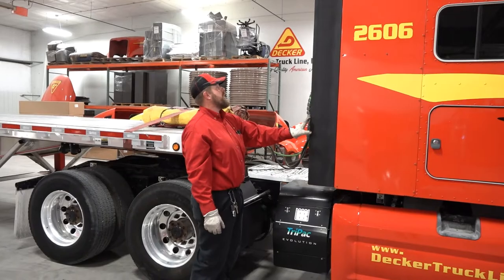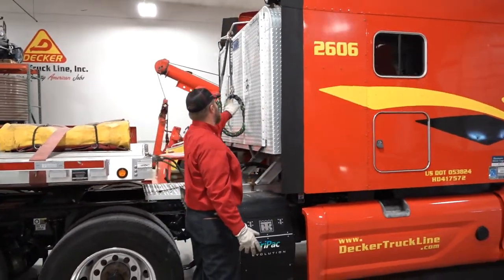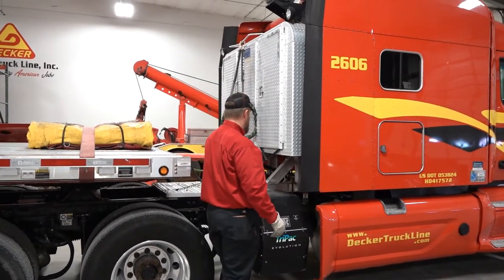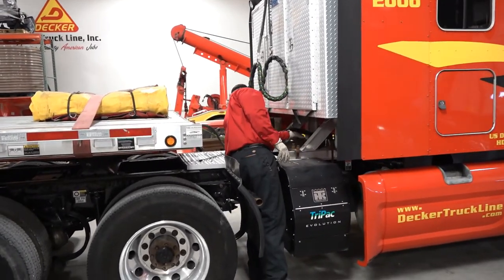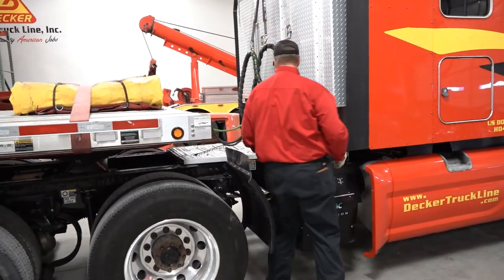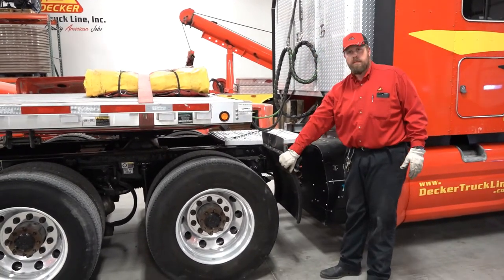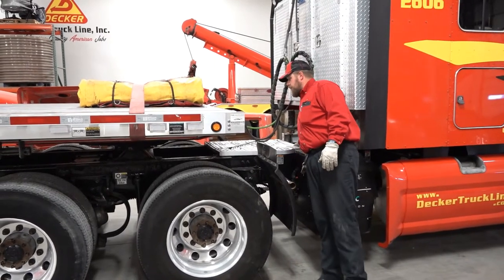To the back side of the cab, I'm going to make sure my headache rack looks to be properly mounted, all my doors are closed, and I've got no foreign objects on my catwalk or in this area. I'm going to step in here and check my drive line — I can reach down and give a tug on my drive shaft. If it's loose, you do have a problem. Quarter fender, properly mounted, tight and secure. Catwalk, tight and secure.